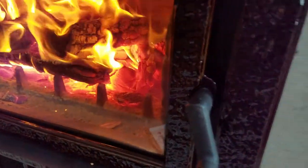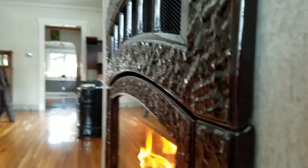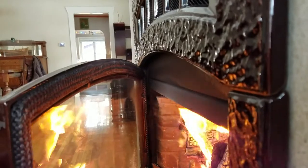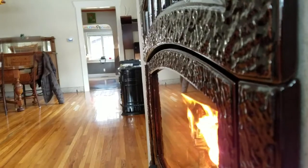Now it hits the side and the installer didn't fix it. We're having a problem with the draw. Watch the flame — it takes a long time. It takes an hour to get a fire going. The flame and smoke comes out the door and it fills the house with smoke.